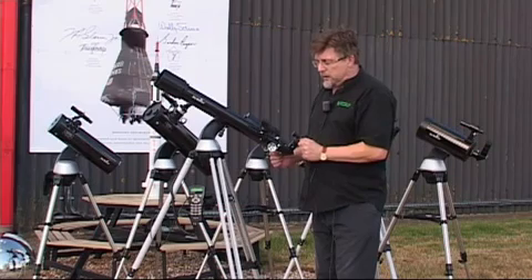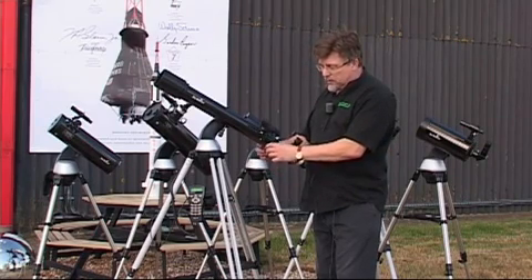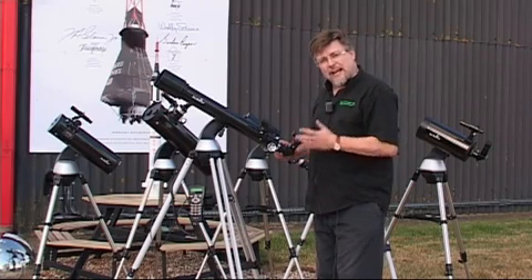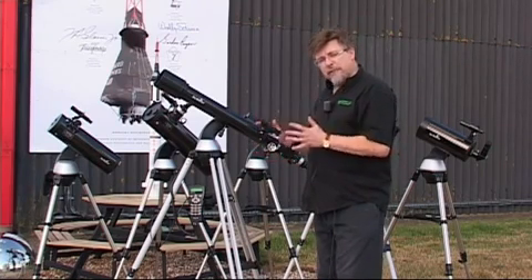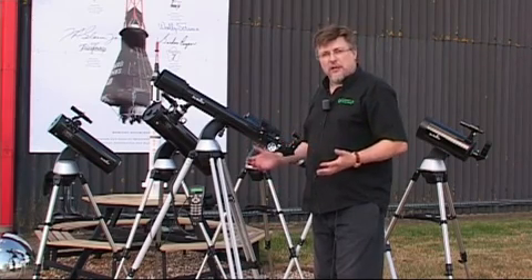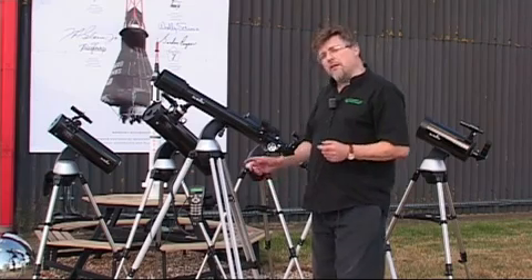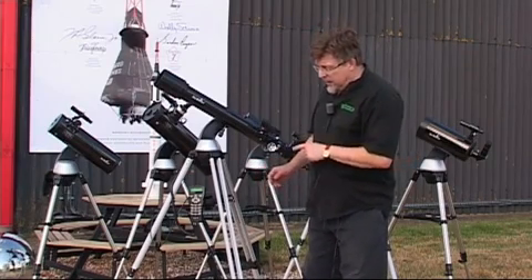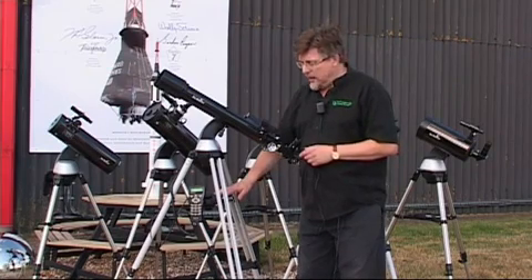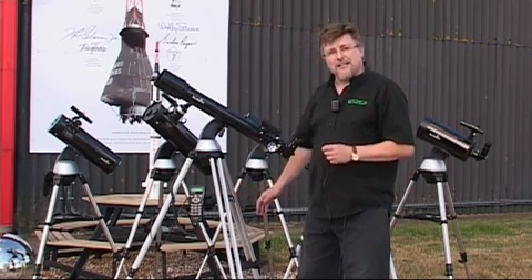They really are great fun to use. They all come equipped with finders and good focusers. The whole series comes with two eyepieces — a 25mm eyepiece and a 10mm eyepiece — so every scope we're going to show you is, in effect, a complete kit with everything you need to go. The only other thing you'll actually have to buy are the eight AA batteries it's powered by. Other than that, all you're going to need is a clear night.